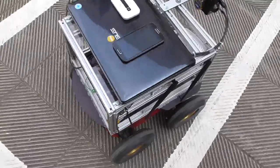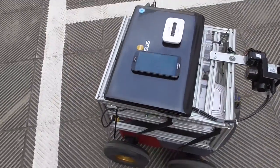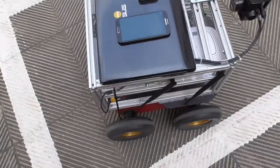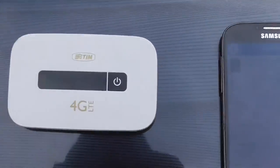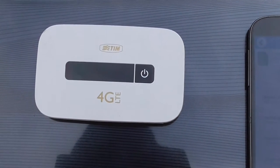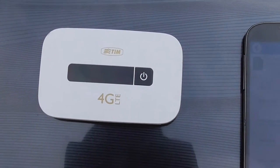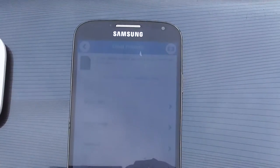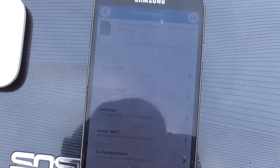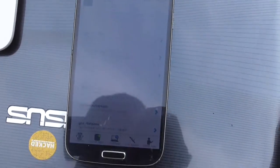This is the hardware setup. The setup is very simple. I used one 4G modem for internet connectivity and a mobile phone that is used as a remote control for the robot. I developed an application for this purpose.